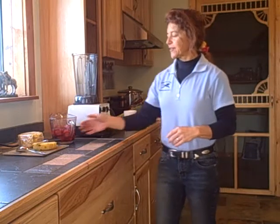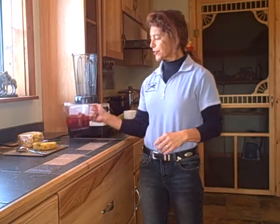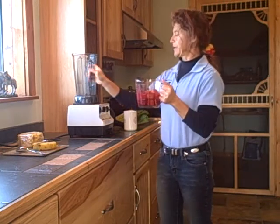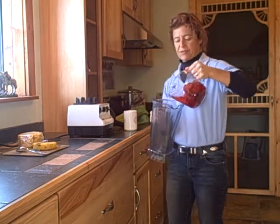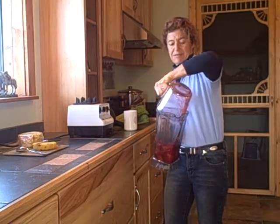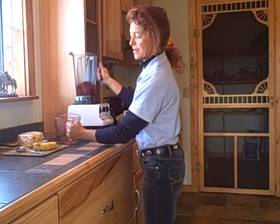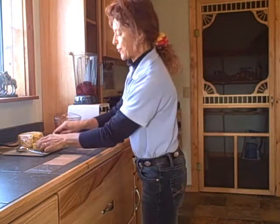It calls for two cups of strawberries. I have frozen strawberries that I thawed overnight, so there's quite a bit of liquid in them. I'm just going to pour those into the blender, and about a cup or so of pineapple.